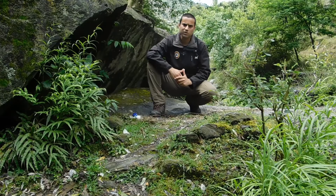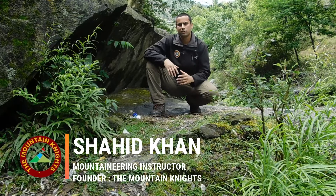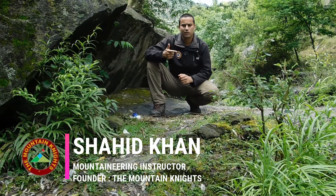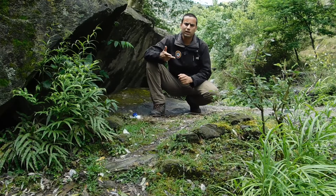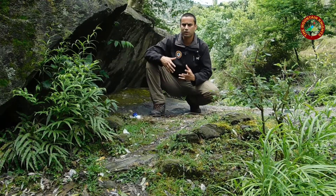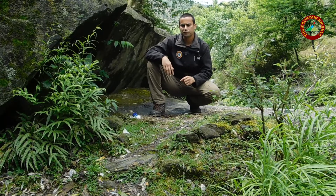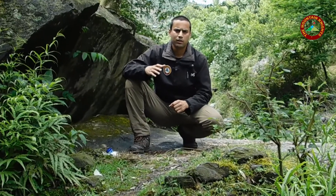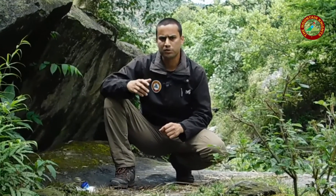Hey folks, welcome back to the Mountain Nights, my name is Shahid. Burning wood in the wilderness could be really frustrating, especially when everything is wet — the wood is wet, the grass you collect is wet, the leaves you collect are wet, and the smoke that arises if you manage to burn something is really frustrating.